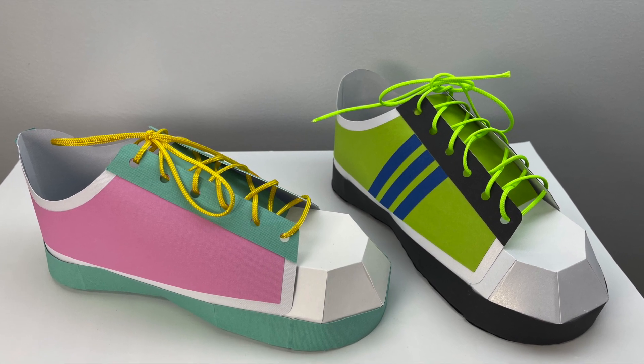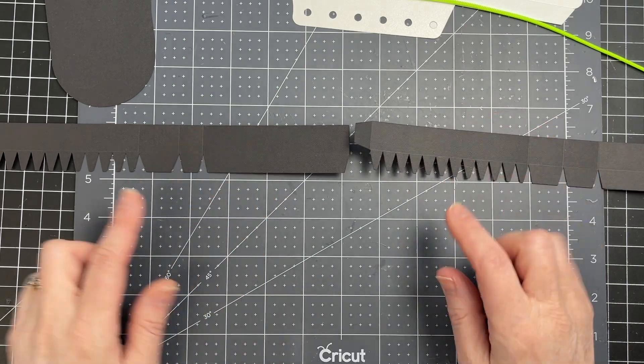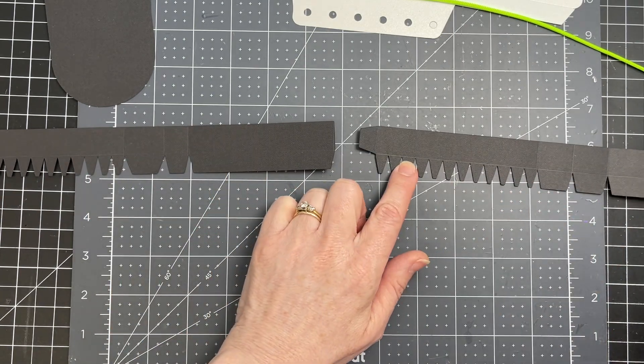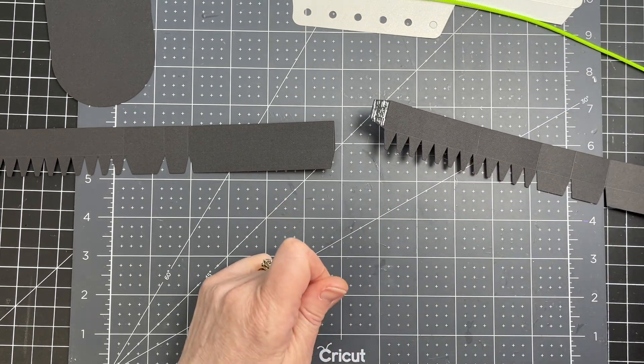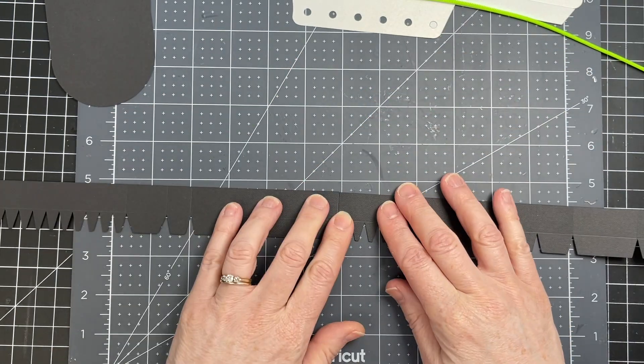These are the assembly instructions for my running shoe. I'm starting with these two strips. Both of these pieces have jagged tabs on the bottom and I'm just putting glue from the score line on this tab right to the edge of my piece, and then I'm just gluing these two pieces together.